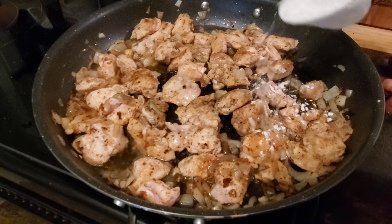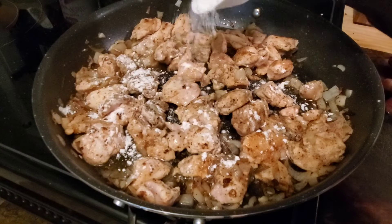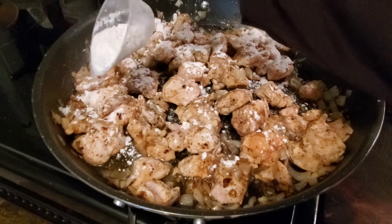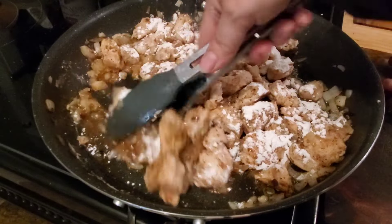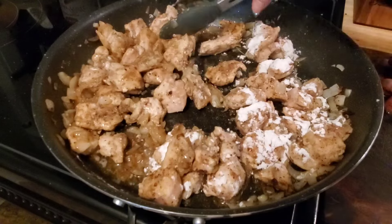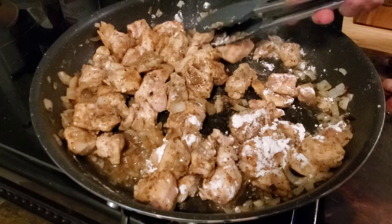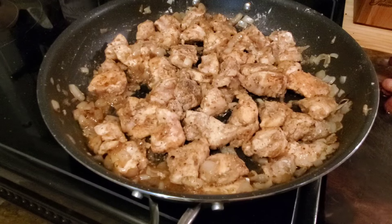Now that these chicken chunks are all cooked on each side, I'm just going to dust them with a little bit of flour. Then I'll just turn them around in this grease so that the flour taste gets cooked out of them, and we start getting a little bit of a base for our sauce. I'm just going to let that cook for a few more minutes.